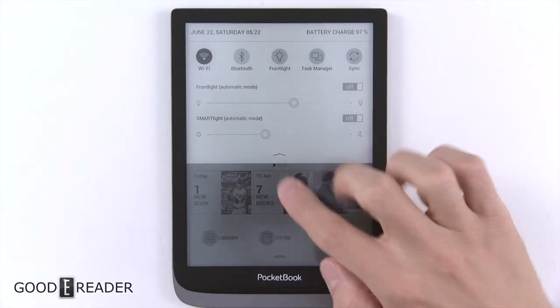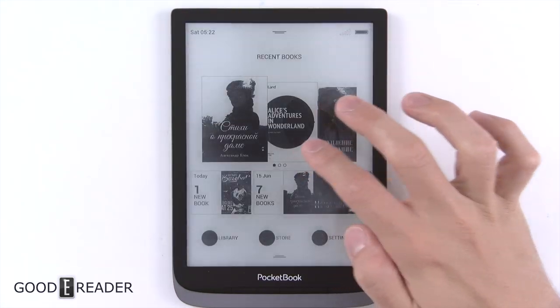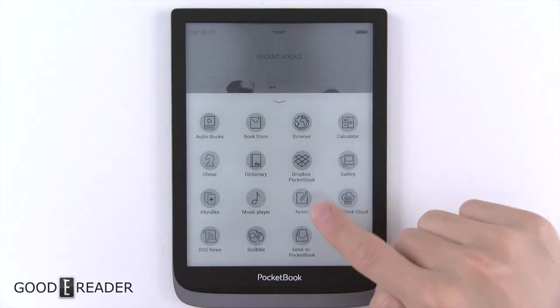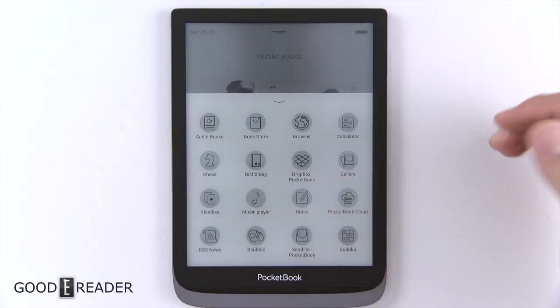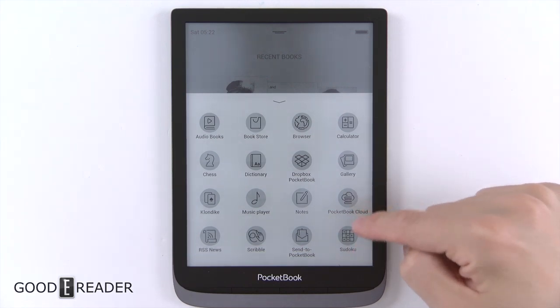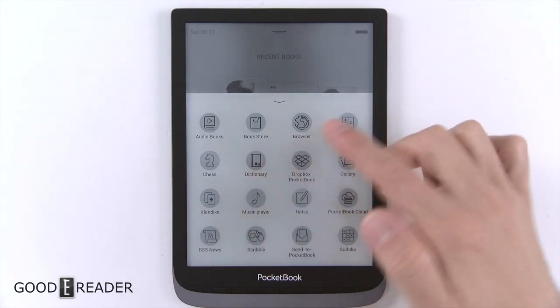There are notifications you can clear or clear all, and the smart light we'll go over a little bit later. You do have the ability to have some apps too — now this isn't apps in the sense where you can download APK files or Google Play. It's basically just whatever's here: cloud, Sudoku, scribble, Klondike, chess, audiobooks, stuff like that.